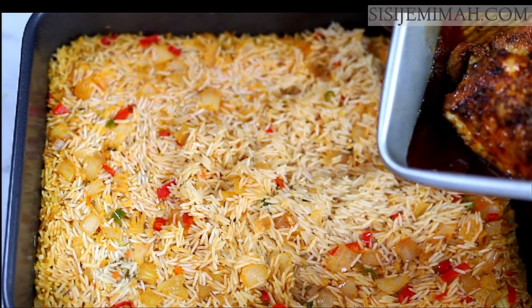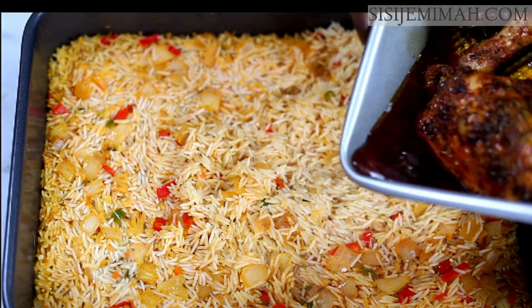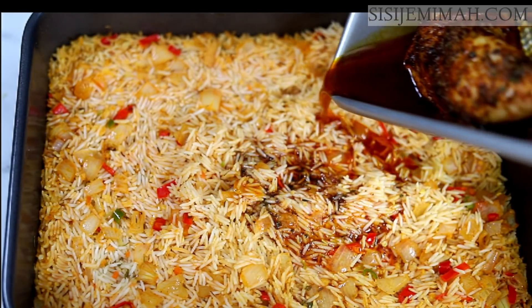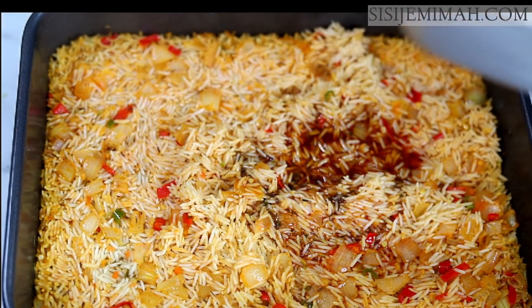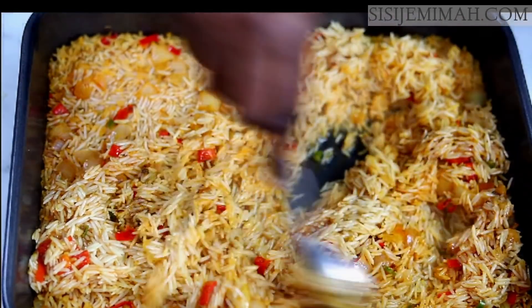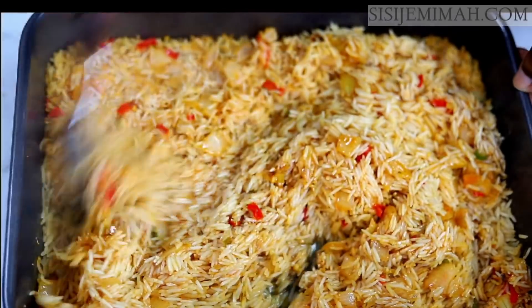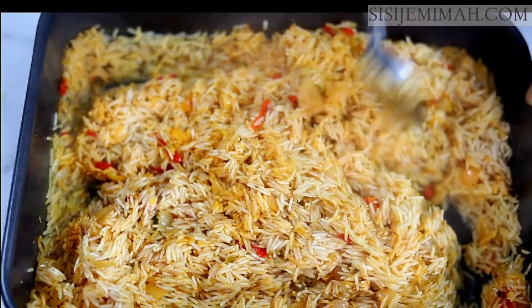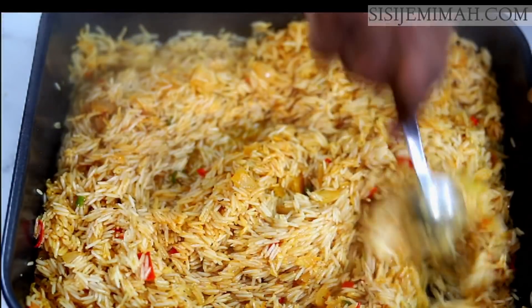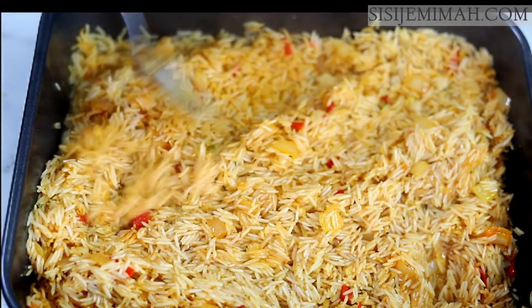At this point my rice has also cooked halfway in 20 minutes. Next I'll add the drippings from the chicken into the rice and combine thoroughly. The aroma right now is insane — the spices and seasonings from the chicken coming together with the rice is so beautiful. After mixing thoroughly I'll cover with foil again and place back in the oven for a further 20 minutes.